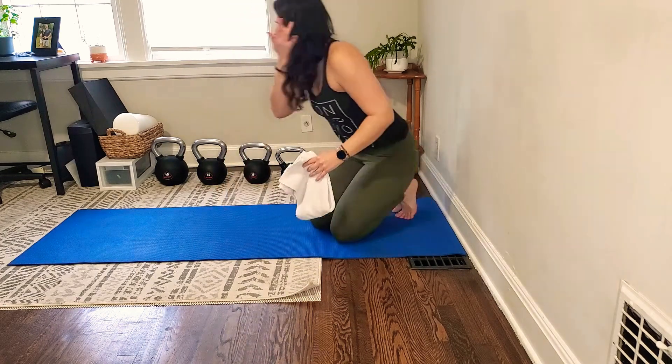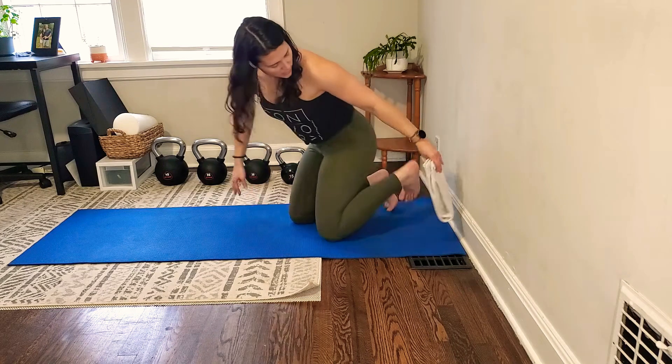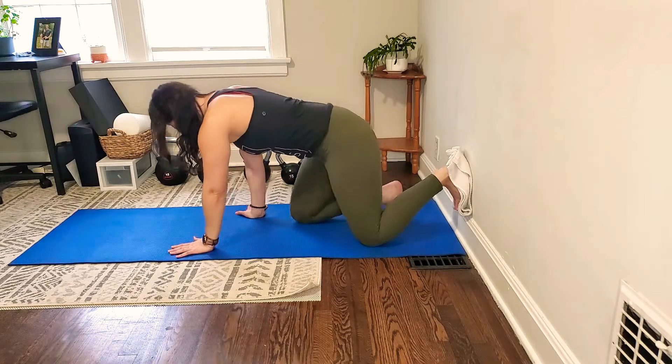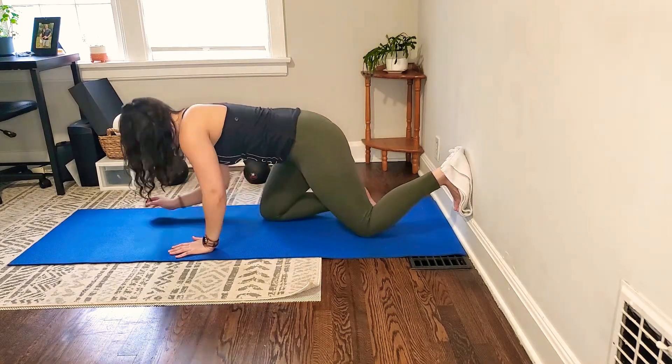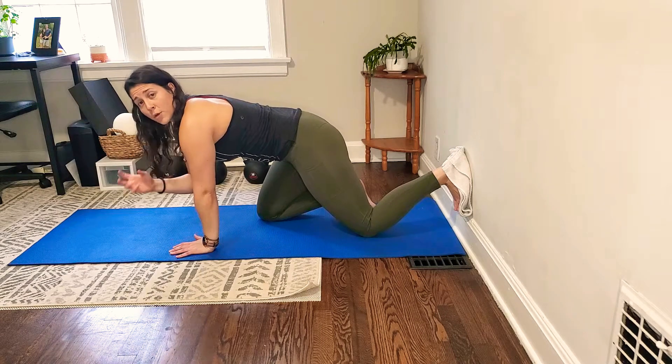We're going to get into kind of an all-fours position just with one leg up on the wall. The setup is I'm going to have my foot on the towel — it's just going to help my foot slide easier without sticking to the wall. You're going to have to play with the positioning to figure out how far away you need to be.